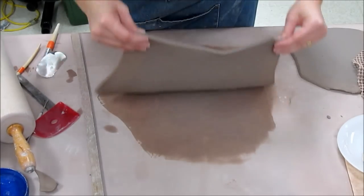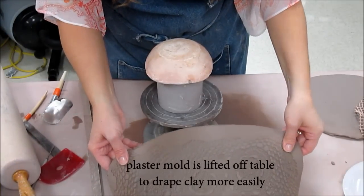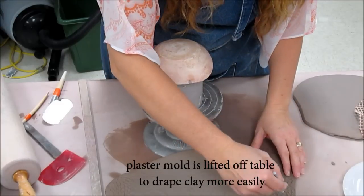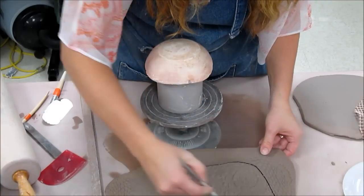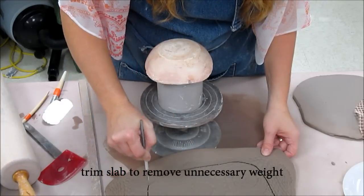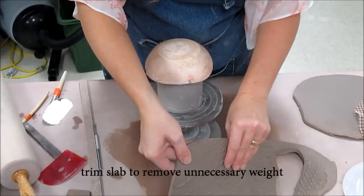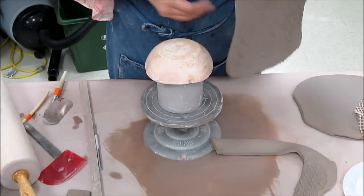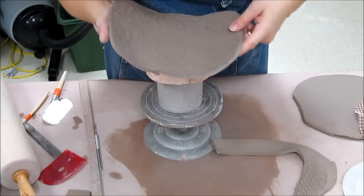I'm going to use a plaster mold for this. I'll trim away some of the excess because I don't need such a huge piece — I can trim off some of the sides. Now you have to ask yourself: do you want your texture on the interior or on the exterior? If you want it on the interior you could put it down that way, but I really don't want to damage this texture, so I'm going to put it on the outside.